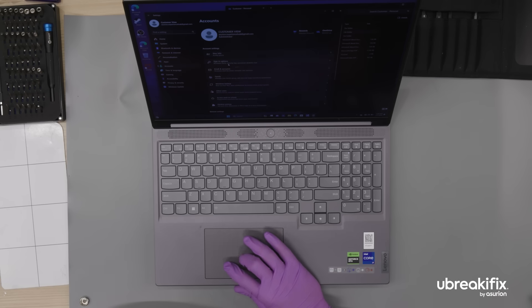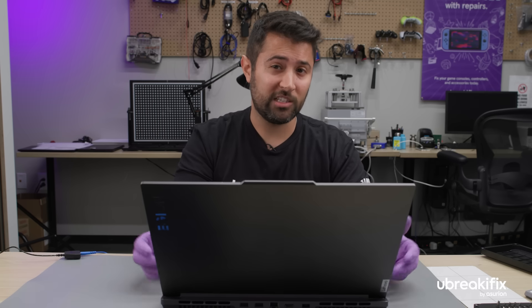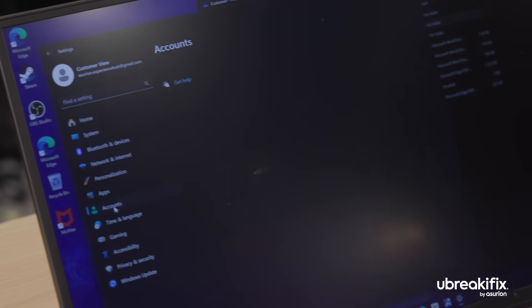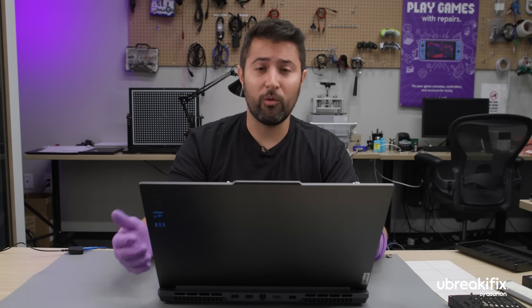You mentioned you see a lot of these types of repairs — why would you recommend a professional handling it versus a DIY repair? With this repair, navigating the BIOS and installing operating systems can be a daunting task, especially if you've never done them before. If you install the operating system onto the wrong drive, you can erase information. On top of that, we used ESD protection — you don't want to accidentally shock your system, whether it's your hard drive or your motherboard.